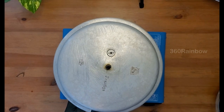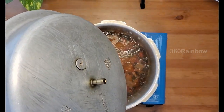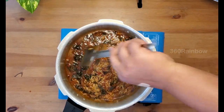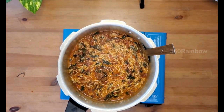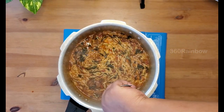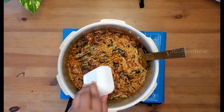Now close the pressure cooker, keep the flame on high, wait for the steam to come, and then open the lid. Mix the contents carefully and gently. You can see the rice is 60% cooked — exactly at this stage add just one teaspoon of lemon juice and mix well.